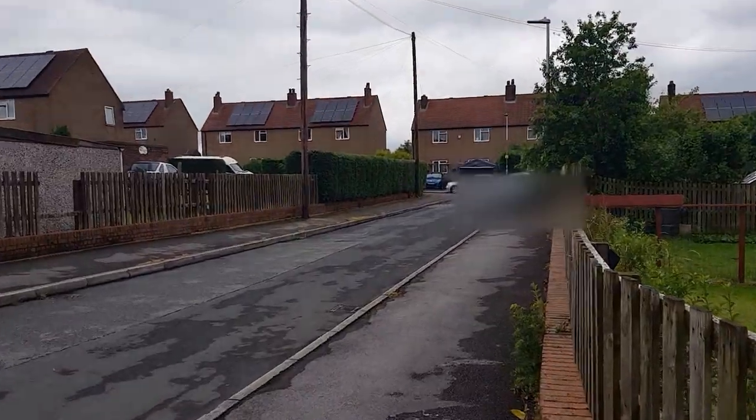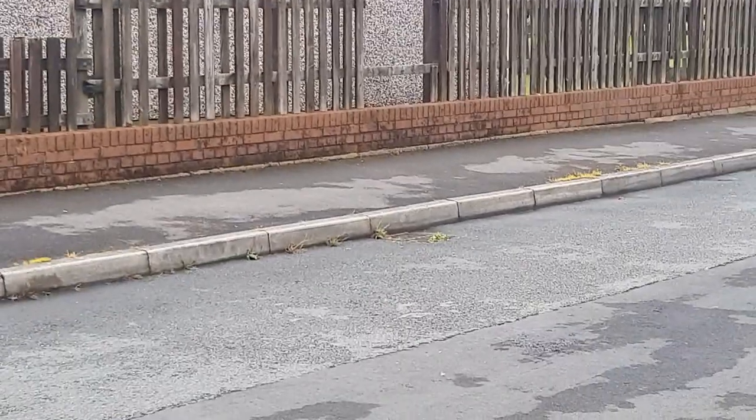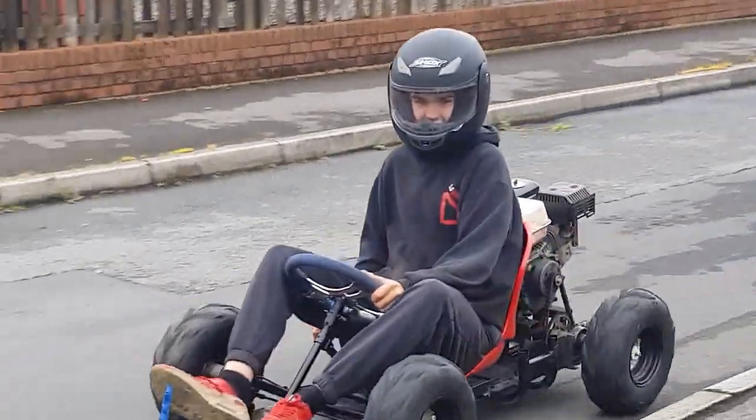I'm going to get to the top. I don't know how much it is.